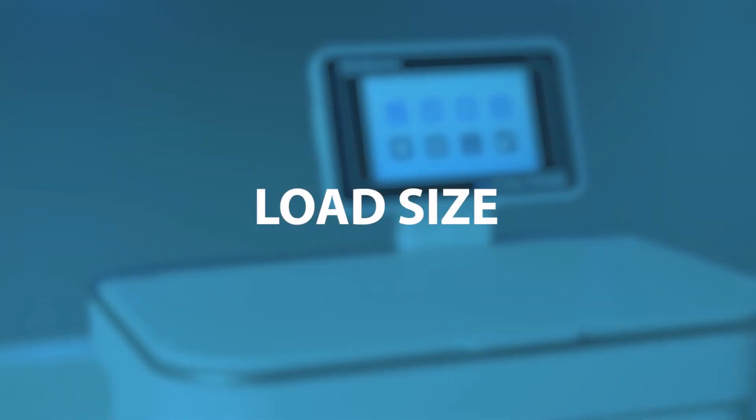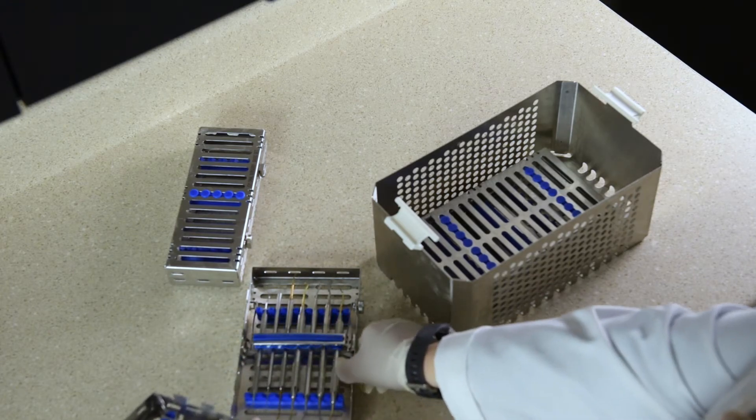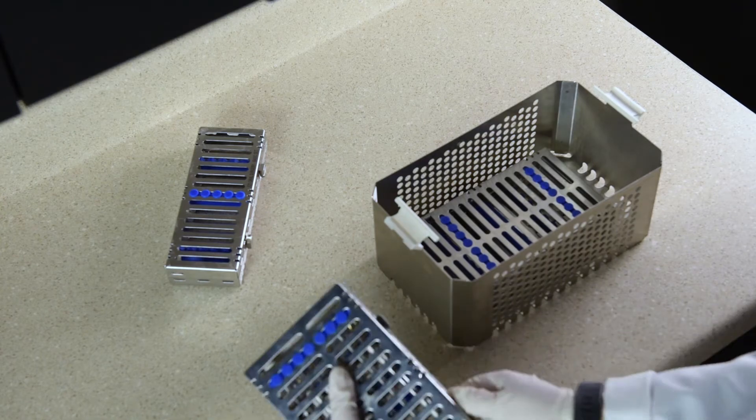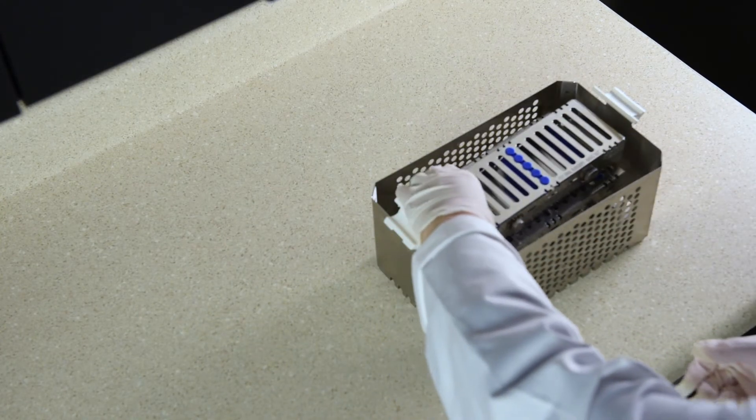The larger the load of instruments placed into an ultrasonic bath, the less effective the cleaning cycle will be. Placing instruments in the basket so they overlap is not recommended, as open surface areas will be easier to clean.